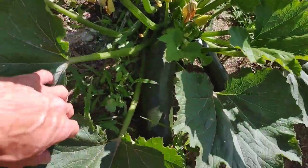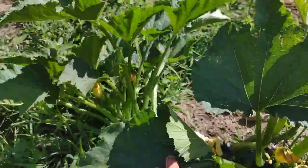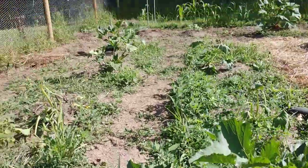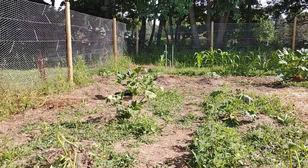I'm down to two really healthy plants. I really like this plant — it's treating me really good. I've got one more plant on the far end over there that's doing pretty good.